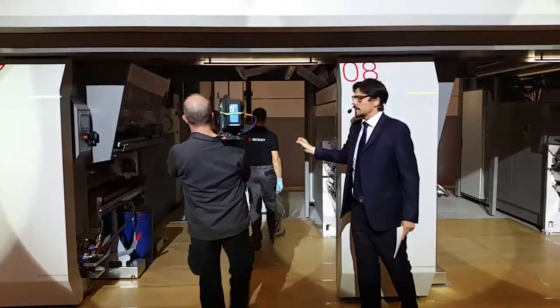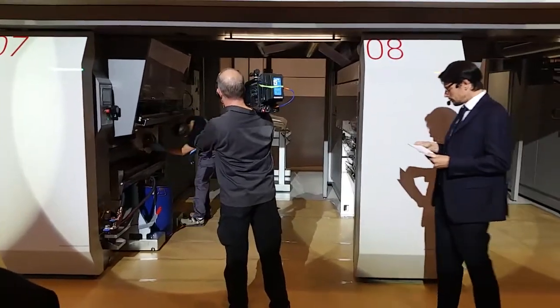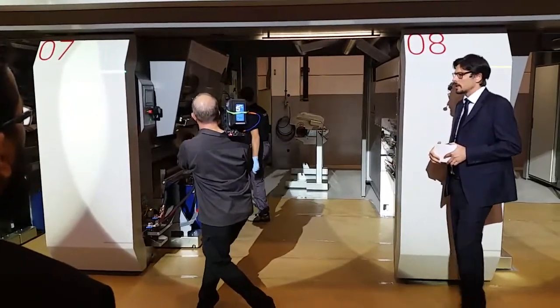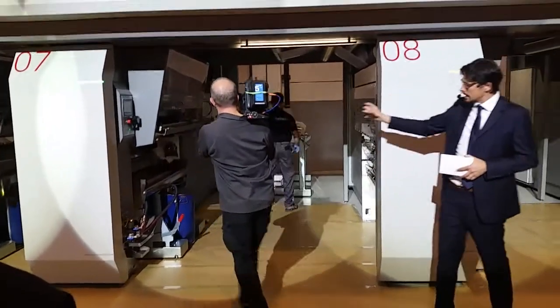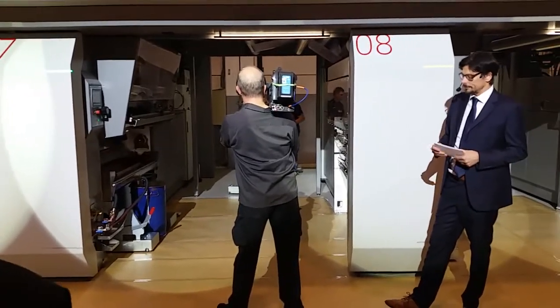The second cylinder is already prepared. It has been prepared offline on the transmission side of the press. So all he needs to do is bring it out, slide it in and lock it into the printing unit.